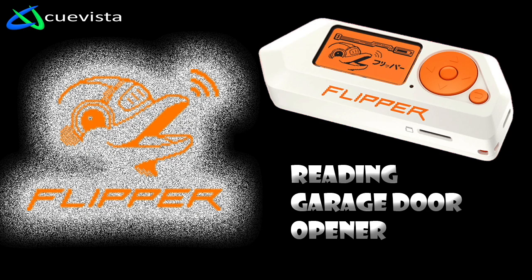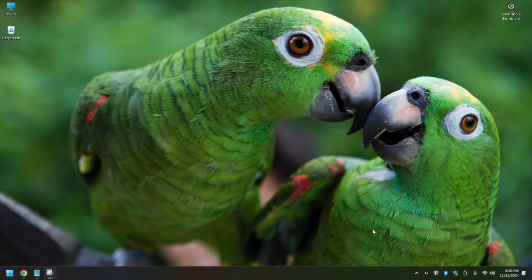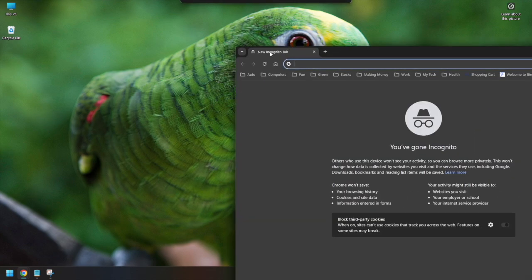Today's video is going to be a little bit different than what I've posted before. Today we're going to take a Flipper Zero and program it to a garage door. To start off, we're going to just Google what the frequencies are for garage doors.